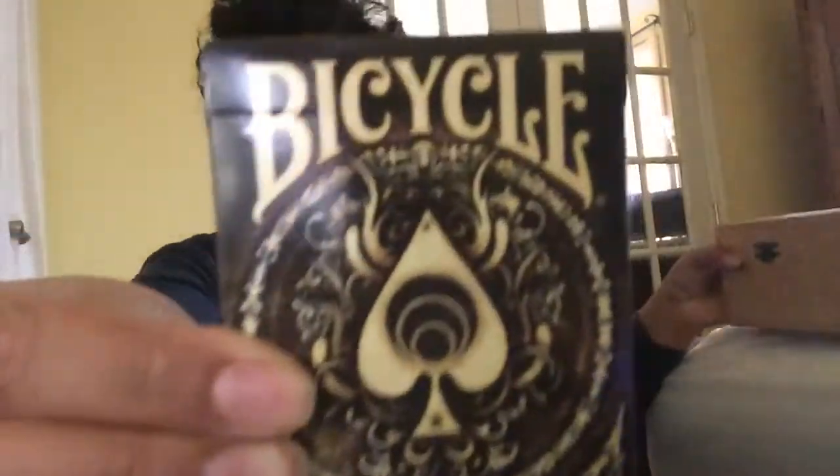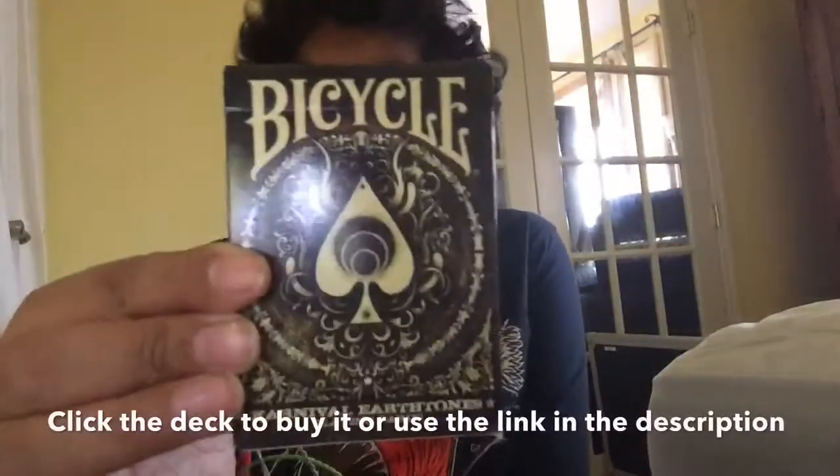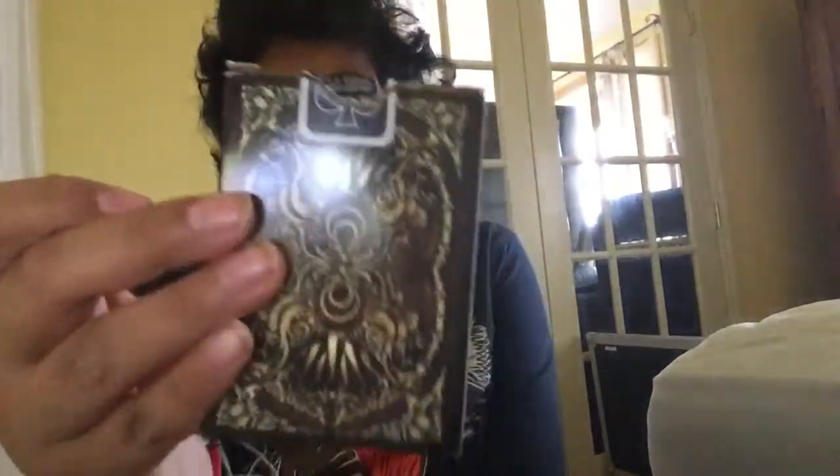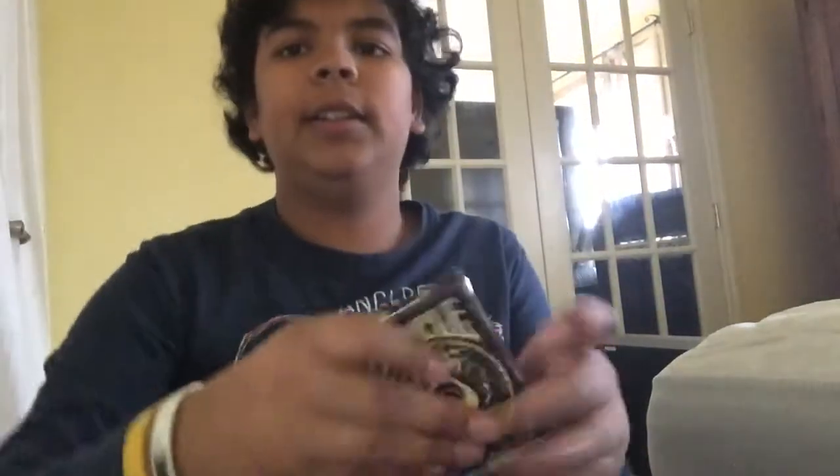What deck are we using today? I know, but you guys don't. Bicycle Carnival — I think it's Carnival. Yes, Bicycle Carnival Earth Tone 9 deck. This guy can just screw off, let's go. Alright, yeah, that's all I need to know and the back design's right there. No lights, whatever, it doesn't matter. Let's open it up and start the trick.